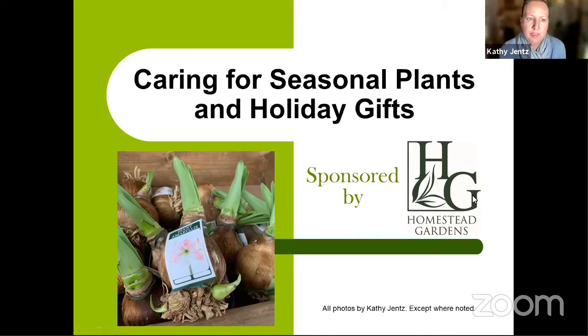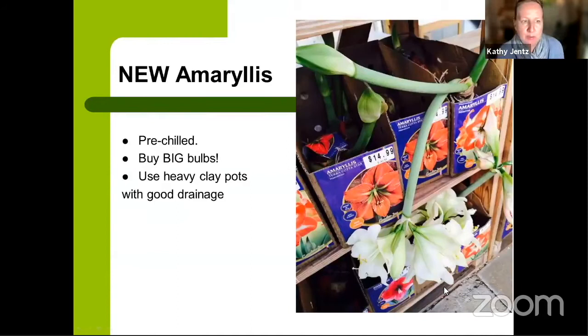In alphabetical order, our first holiday plant is amaryllis. When you bring home a new amaryllis from the store, they come pre-chilled. What you want to look for is big, firm, healthy-sized bulbs — the bigger the bulb, the better. With those bigger bulbs you can often get two blooms coming out of it, not just one.